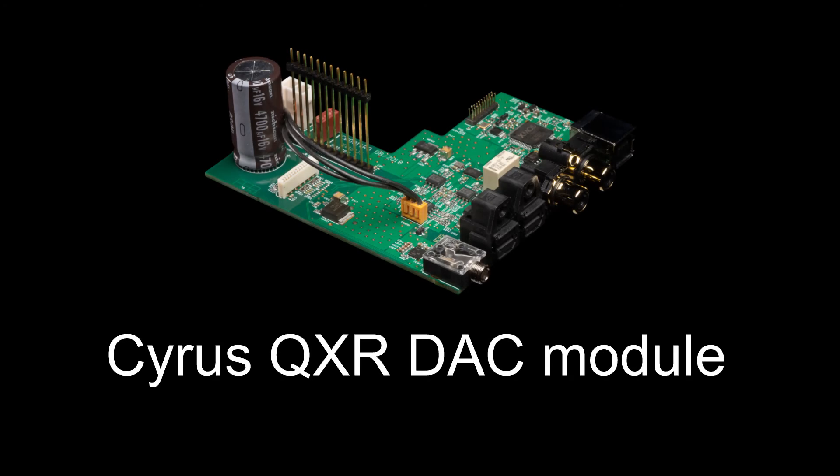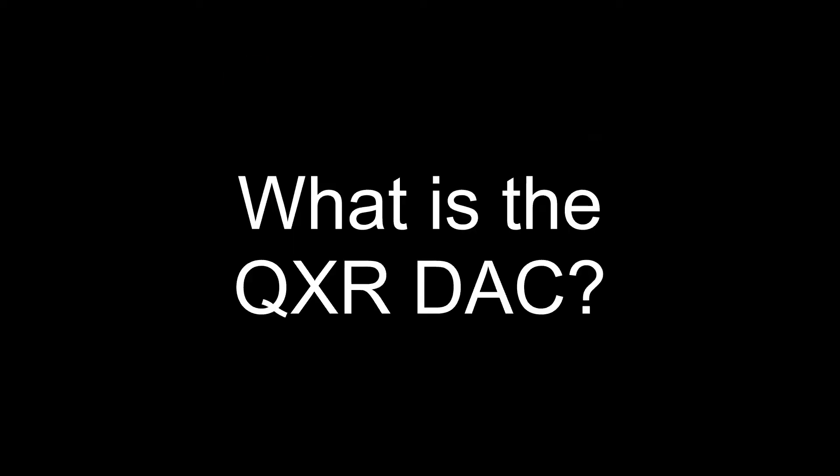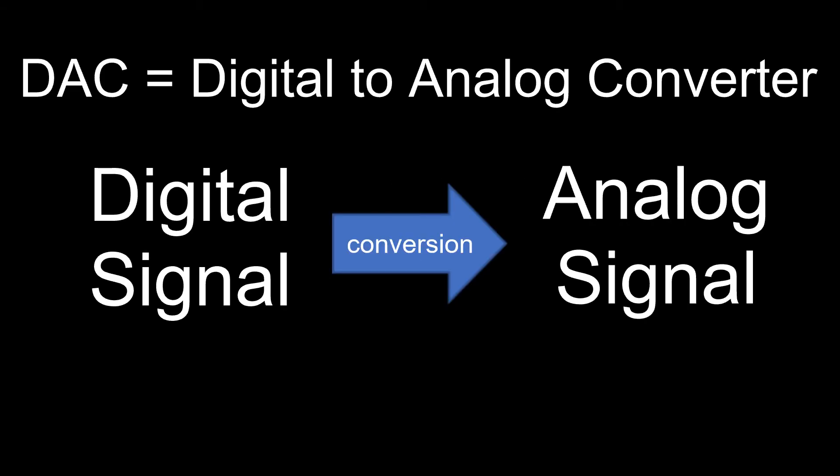Welcome to my video in which I will tell you more about the new Cyrus QXR digital DAC module. If you're not familiar with what a DAC is, DAC stands for Digital to Analog Converter and, as the name suggests, it converts digital music into an analog signal which the amplifier needs in order to amplify it and output to loudspeakers.